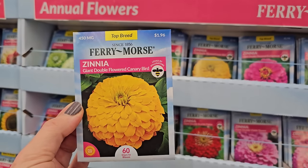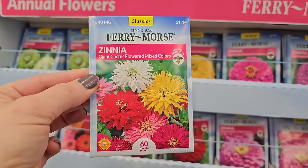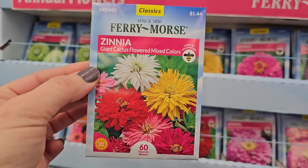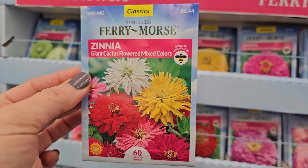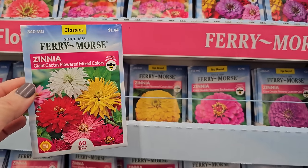60 days to bloom on this one. This is a pretty mix — the giant cactus. You can see the style of the petals is a little bit different, a little bit frilly instead of that standard style. So these would look pretty mixed together.